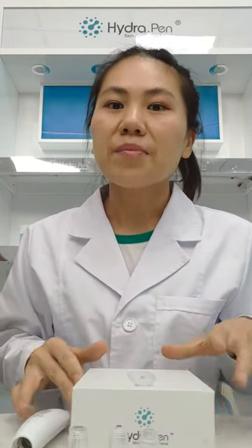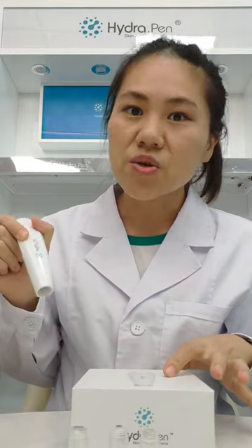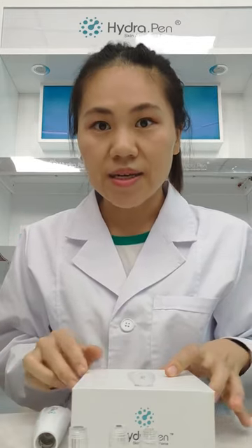HydraPen is totally different from the MTI's Demapen. As we all know, with Demapen, before we do the treatment, we have to put serum on the skin first. But with HydraPen, we just use one hand and finish the whole treatment. The cartridges of HydraPen are quite unique and continual.